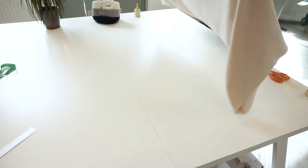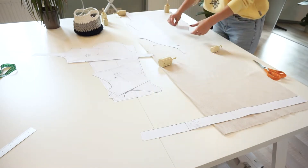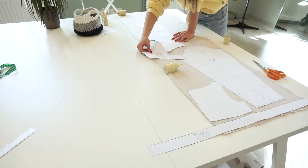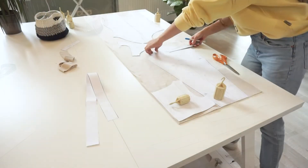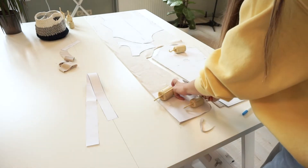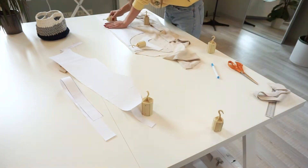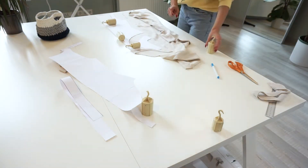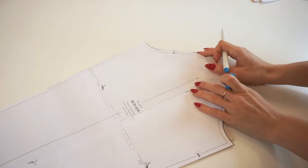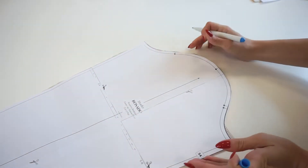Let's start by cutting everything out. This fabric is quite atypical because it's super narrow and it took me some time to figure out how to squeeze the details in. But if your fabric is at least 140 centimeters wide, simply open the tutorial file and there will be suggested pattern layouts. While we are here, do not forget to mark the notches — this will help us a lot later when we will be matching together the pattern details.